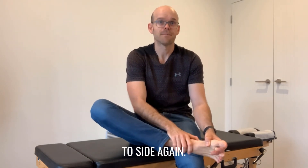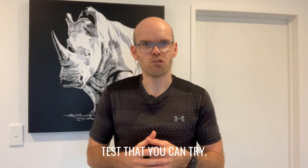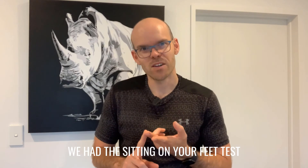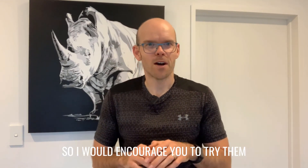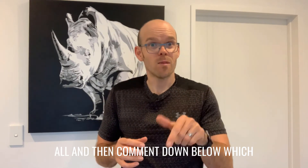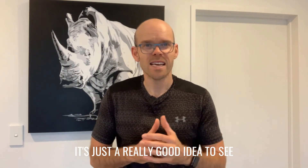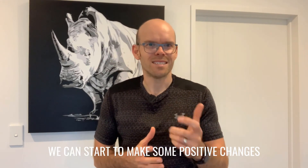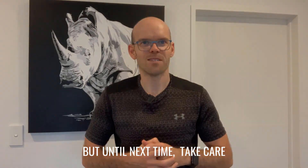There you have those three simple foot tests: the knee-to-wall test, the sitting on your feet test, and the shaking hands with your foot test. I'd encourage you to try them all and then comment down below which one you found the hardest, or if there was a difference from side to side. It's a really good idea to see where you are so we can start to make some positive changes in the future. Until next time, take care — I'll see you soon, bye.